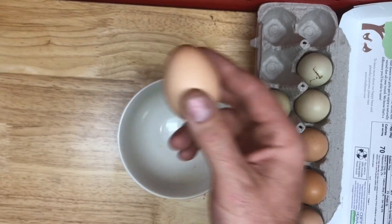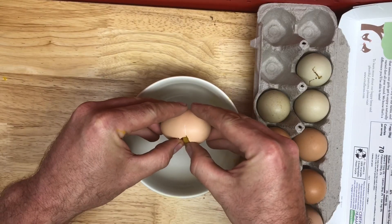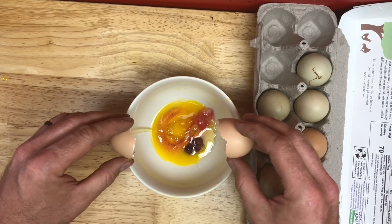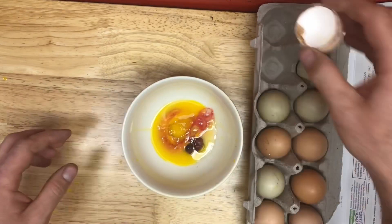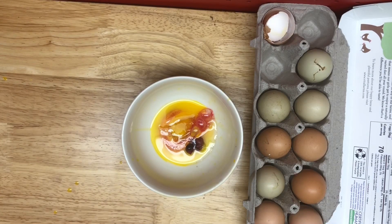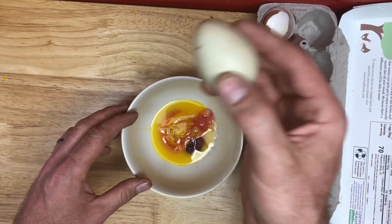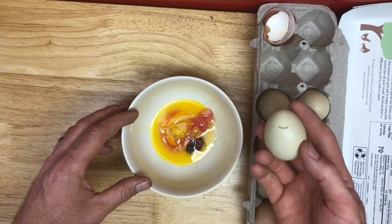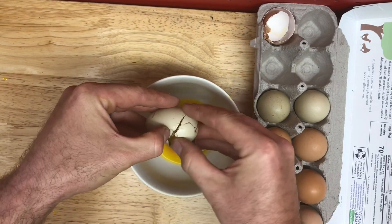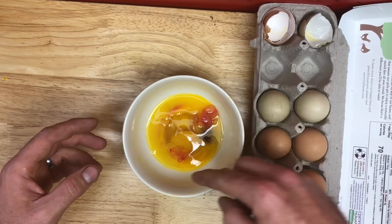Kind of shake it — feels a little liquidy. I was not expecting that on the first one. Okay, number two. This one doesn't move as much, that's worrisome. Nothing in there — well, a little blood.